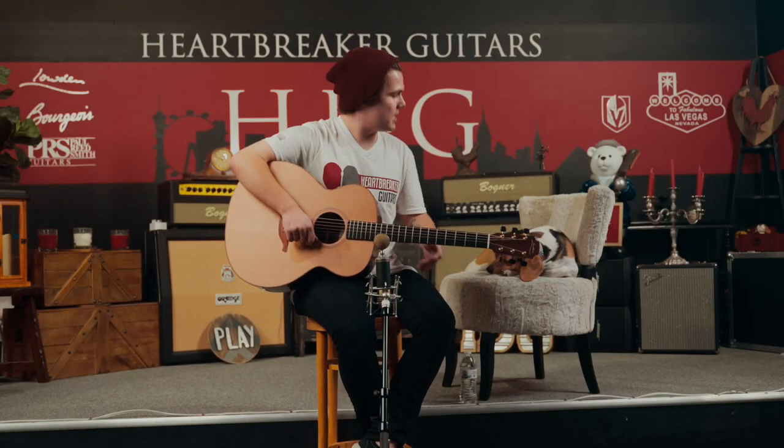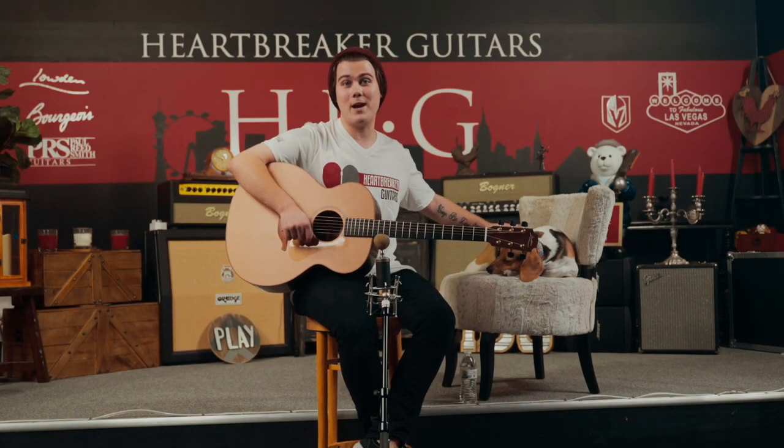What is up everybody, it is Jace and Toby the Beagle here in the Heartbreaker Guitars Lounge and you are watching the HBG YouTube channel.